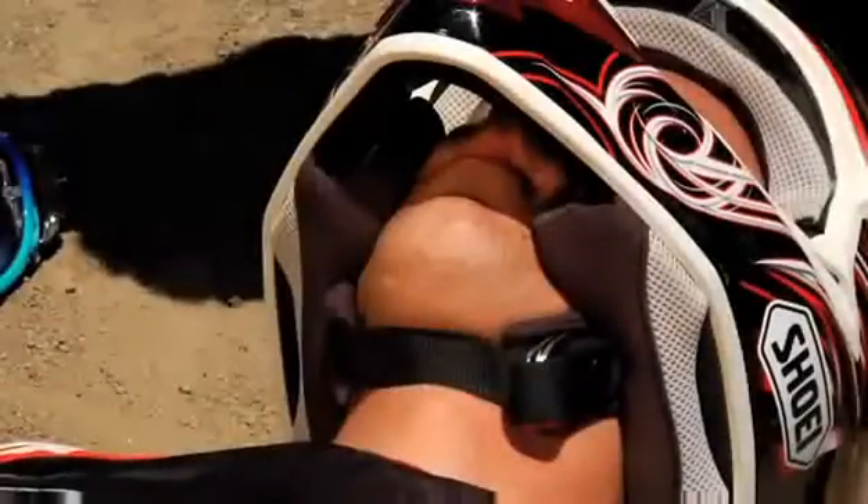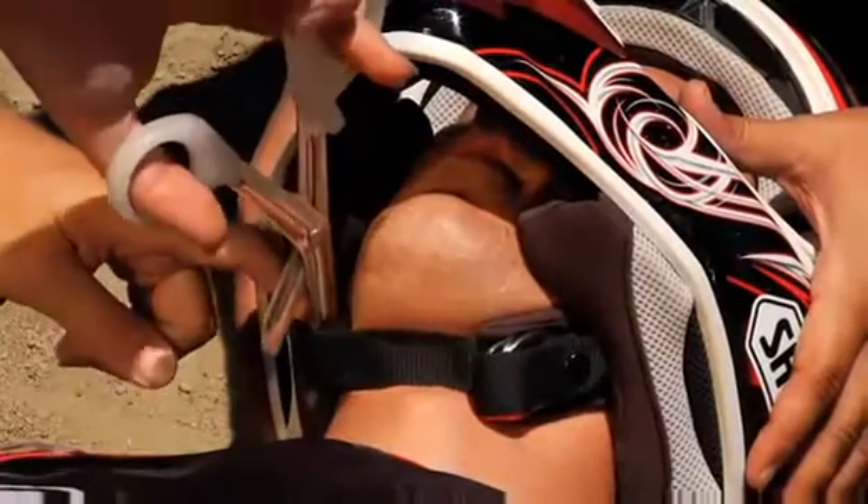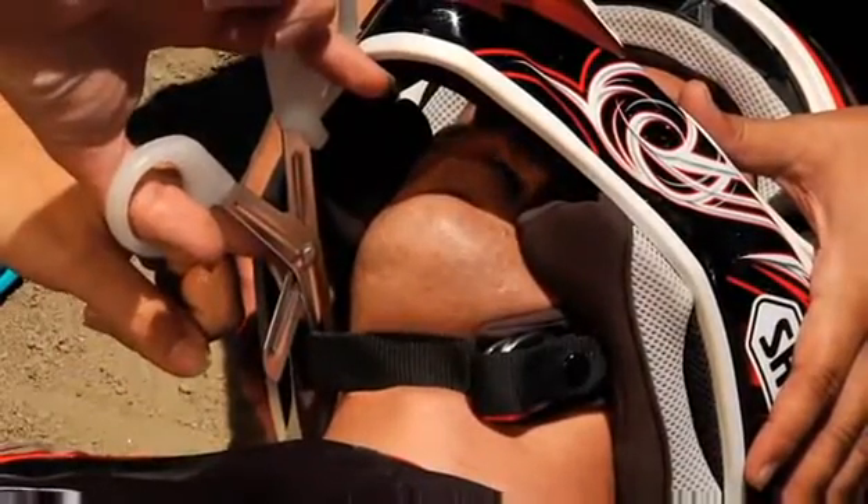If cutting is required, use safety scissors with rounded ends and carefully cut the chin strap, using caution not to cut the rider with the scissors.